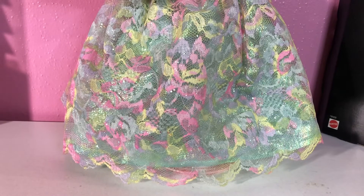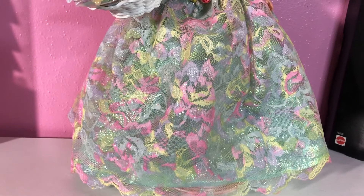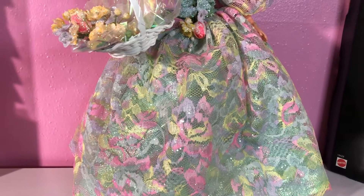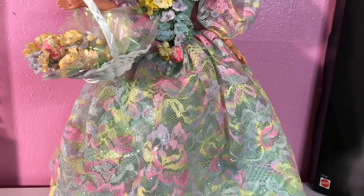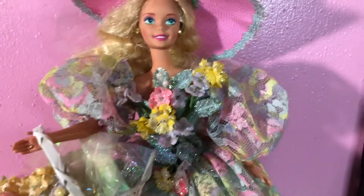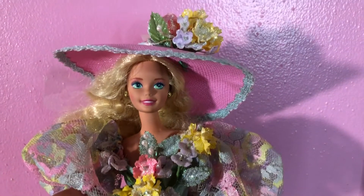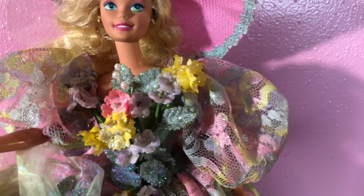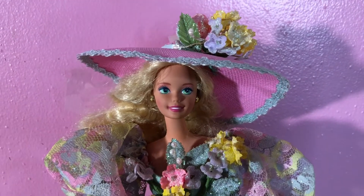This doll is very gorgeous. Look at all the colors she has — she basically has all the spring colors with the flowers: the pinks, the yellows, the greens, all the floral colors that spring flowers have. Her face is very gorgeous. She is a blonde, and she has this big floppy hat with bouquet flowers on top, and that floral detail continues throughout her dress.